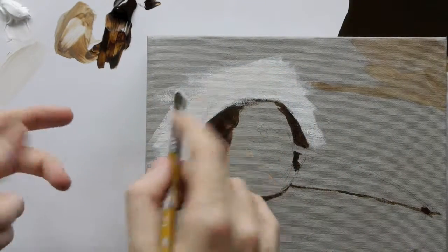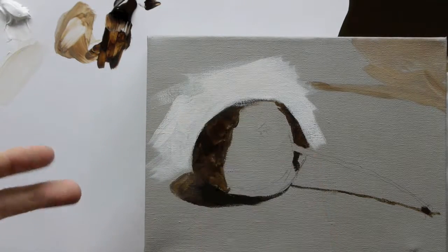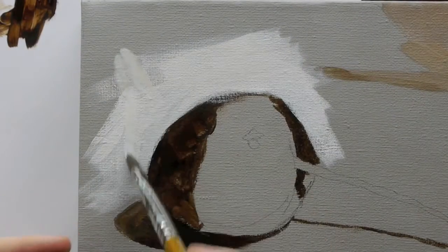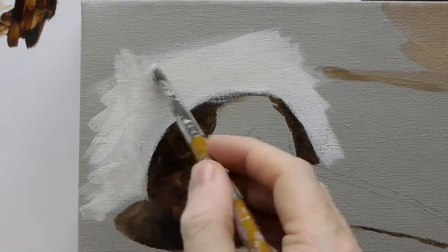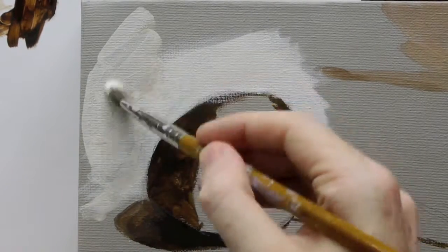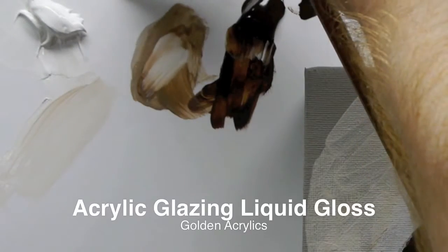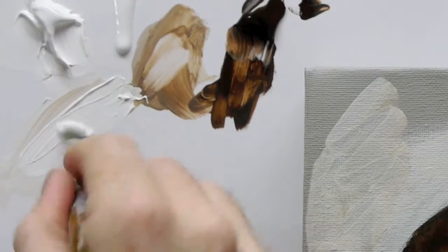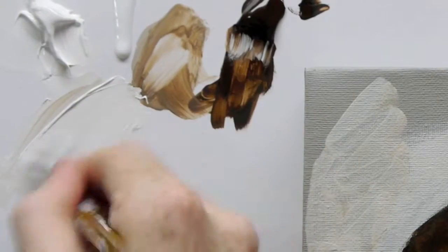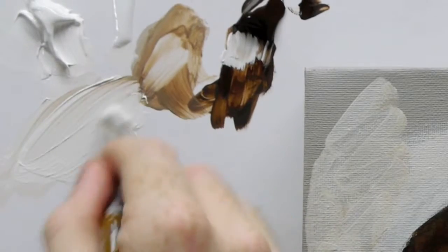So when you're working on the easel and you want to get a bit more fluidity in your acrylics but you don't want to use water — because if you use water it could run down into parts of your shadow — you can always use a medium. This is a bit of glazing liquid with a gloss finish. Just add a touch of it to your mixture.